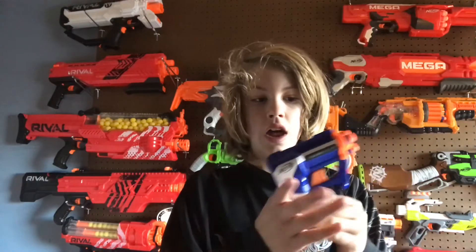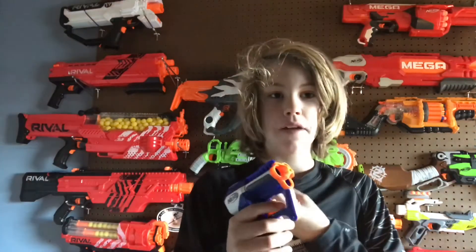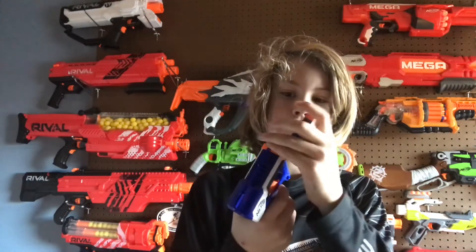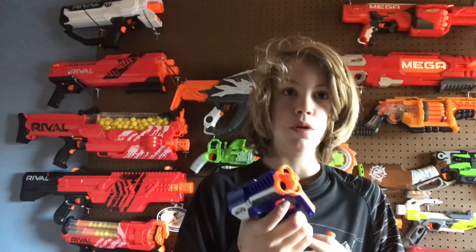What is going down everybody, back at another Nerf review — the Nerf Elite Triad EX3. Let's start off with the features. First up, it has three loading barrels, so you just front load three Elite darts like that. It's basically a Jolt with three barrels.